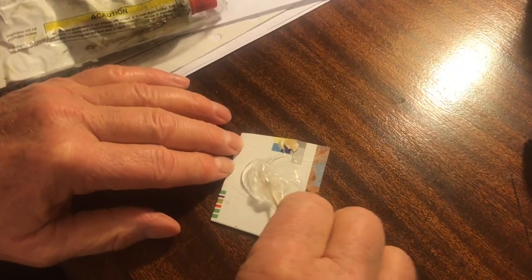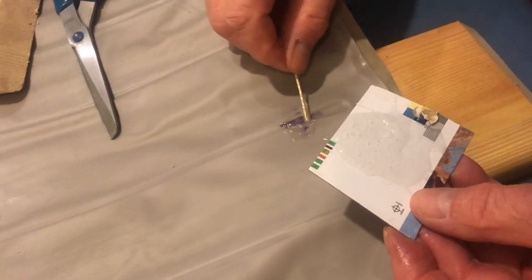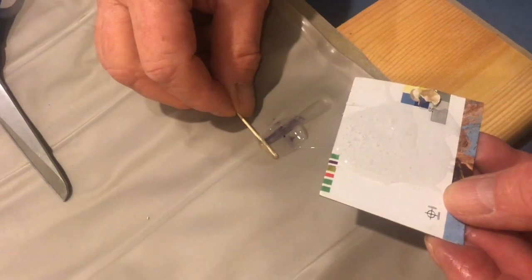Now we'll mix up this epoxy glue, then go ahead and add some of this glue to the prepared area. This thick glue really fills in all those crevices, so just keep working it into that area.